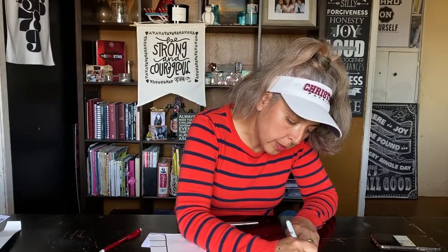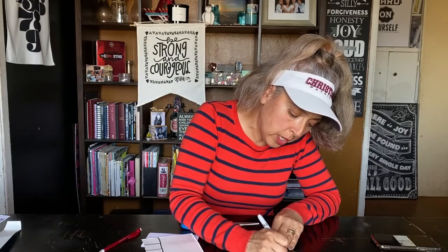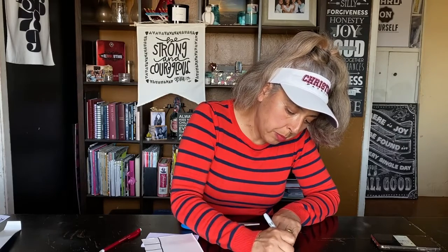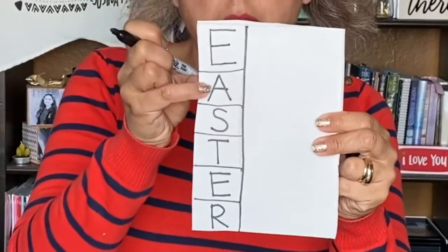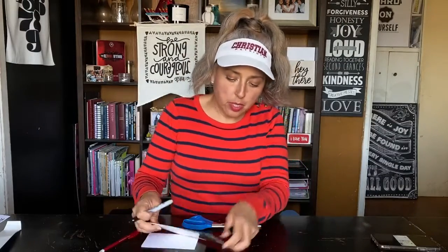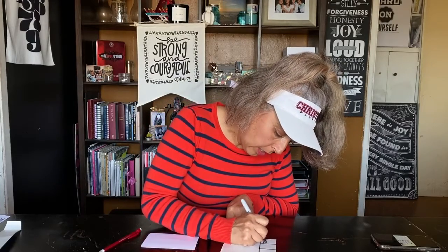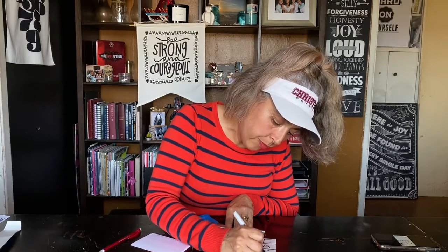Now I'm going to write the letters nice and big in each box. E-A-S-T-E-R — that spells Easter. And I'm going to do the same thing on the other piece: E-A-S-T-E-R.